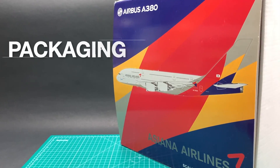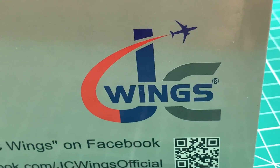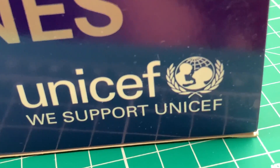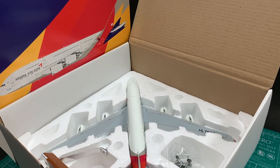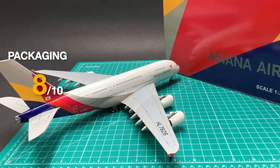I'll rate this JC Asiana A380 in 10 categories. This 2016 product follows the Asiana color schemes and just looks like an official product. But the hard style of foam leaves annoying product goods sticking to the model. I'll keep packaging at 8.